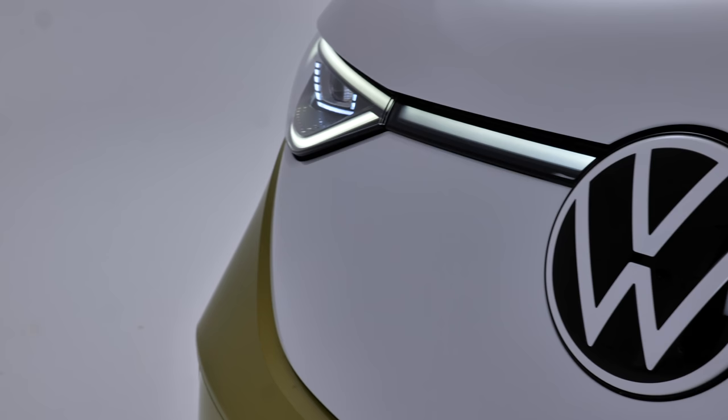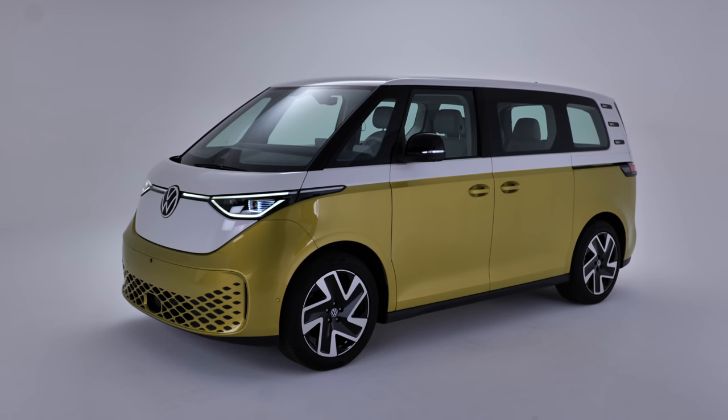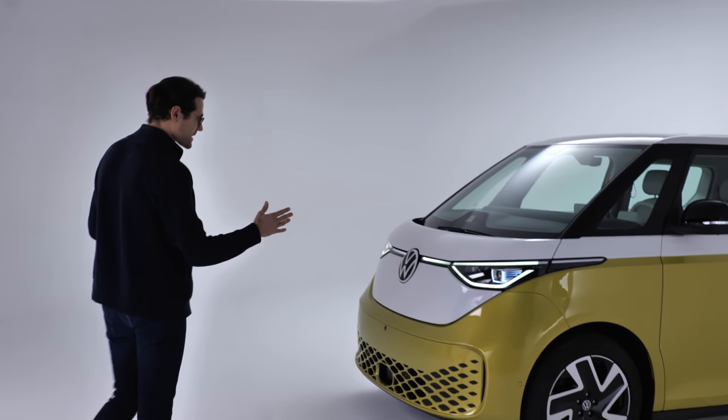It returns to the stage also for US customers. This is kind of the comeback of the year — all-electric, microbus style.